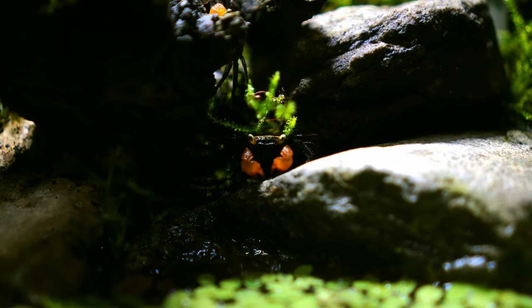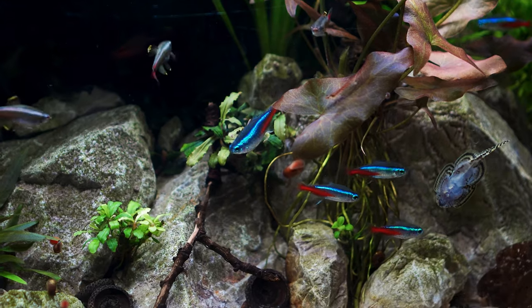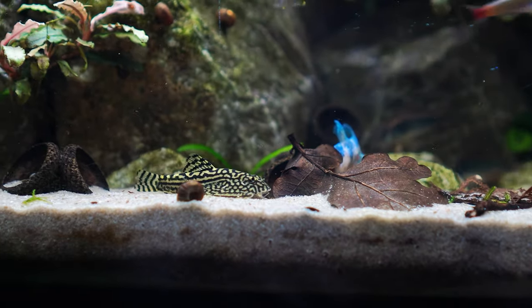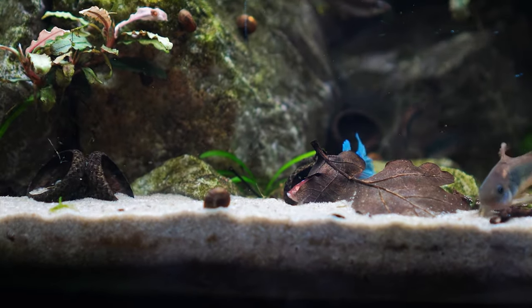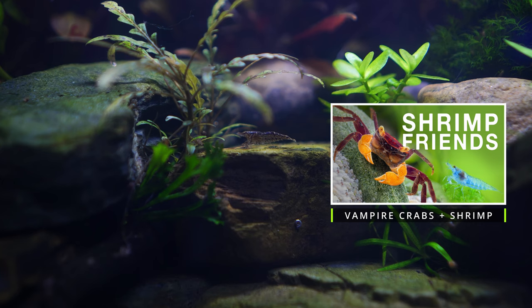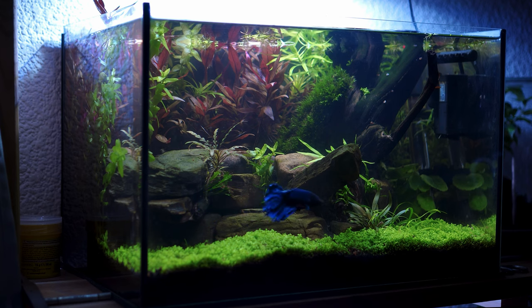Hello everyone. In this video we're going to be talking about keeping vampire crabs with fish. While it is possible to keep vampire crabs with fish, there are a fair few specific things you need to take into account in order for it to work. If you're looking for a video about shrimp, I'll leave one linked in the description as well, but this one's going to be specifically about fish.